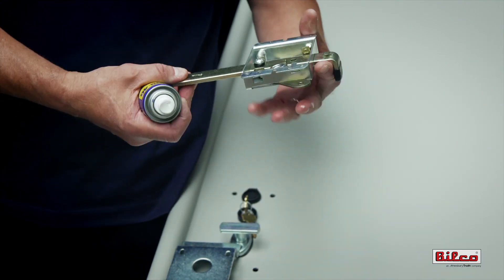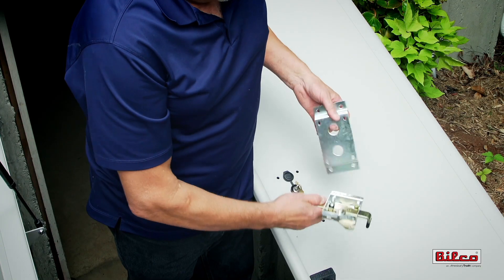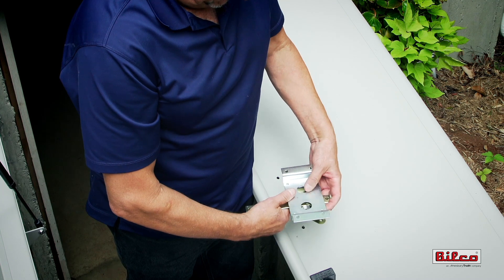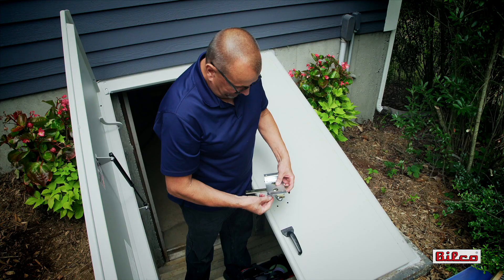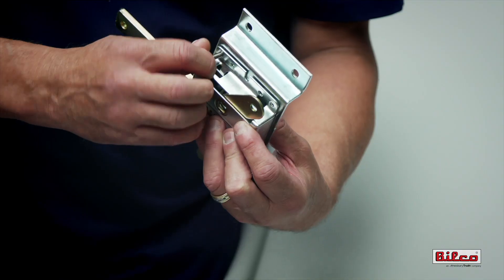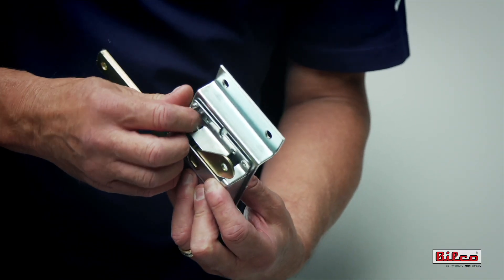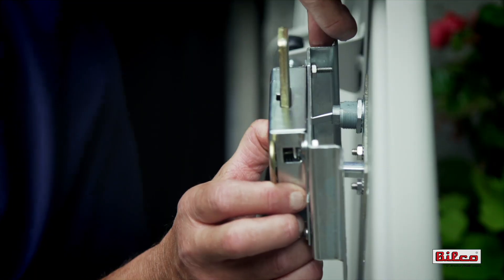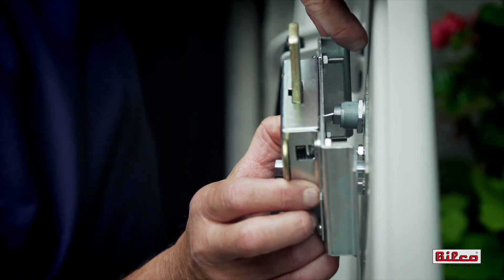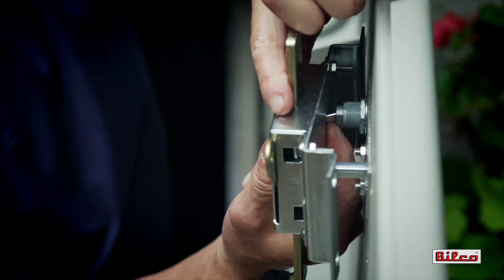Take a moment to lubricate the inside of the lock assembly for best operation. Next, mount the lock assembly to the steel mounting bracket using the round head machine screws provided. Install the mounting bracket and lock assembly on the underside of the door, making sure that the cylinder tail piece is inserted into the slot in the lock assembly.